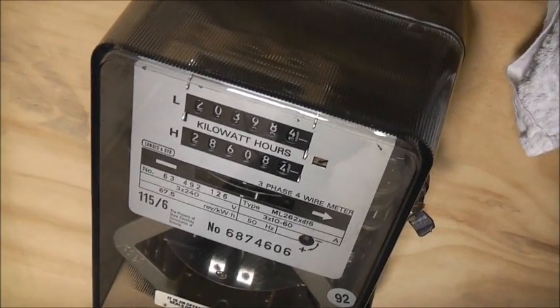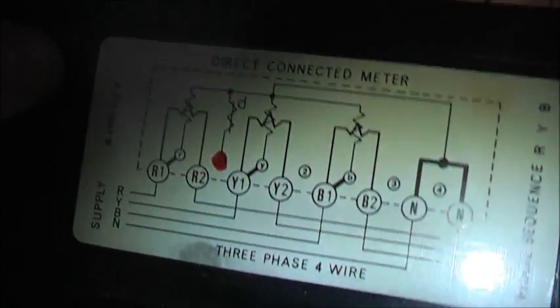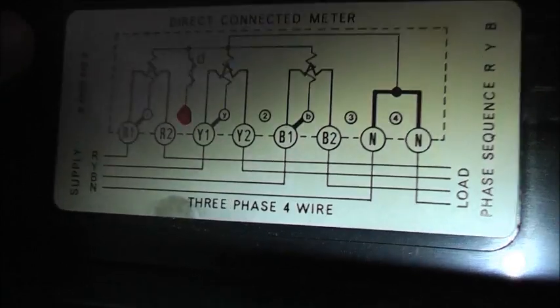Got to find the right connection for that rate changer. Unplug — safety first. Okay viewers, I've found the right combination for this rate changer, judging by the diagram. It actually goes on there — Y1 — so the second phase in. So here it connects onto, and it works.